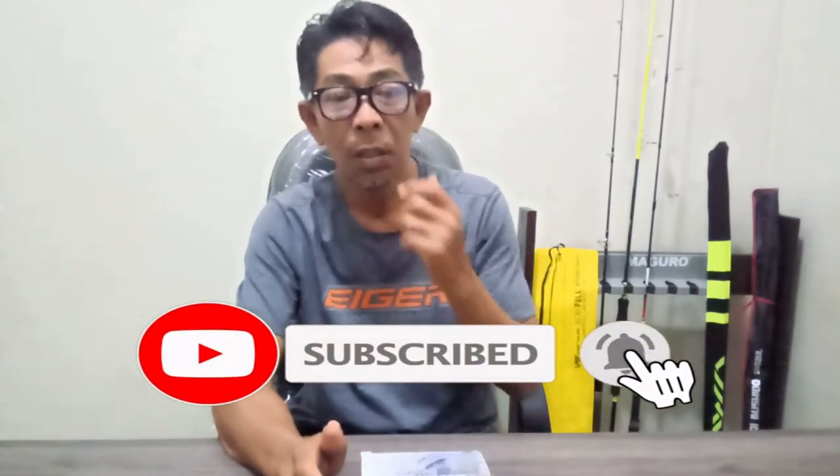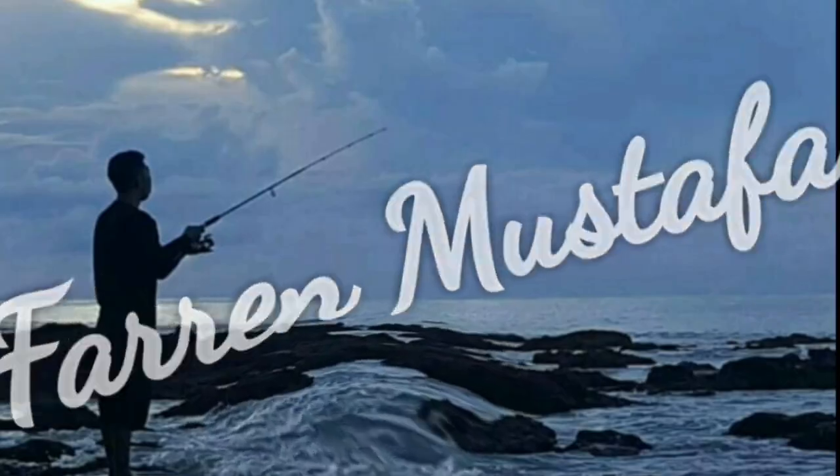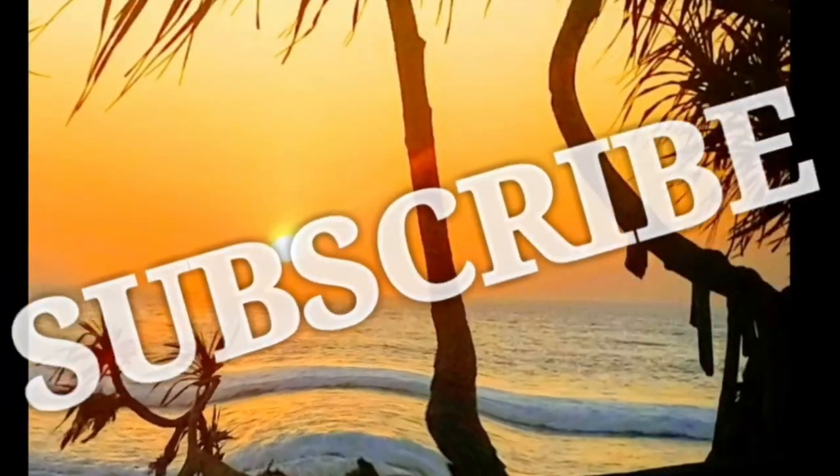Oke bro, sebelum lanjut nonton, bagi kalian yang baru tergabung jangan lupa untuk terus dukung channel ini dengan cara like, comment, share, dan subscribe. Channel saya ini videonya semua berisi tentang alat-alat pancing yang murah meriah. Kalian yang pengen tahu atau ingin membeli alat pancing murah, ikuti saja video-video saya sebelumnya, semua ada.